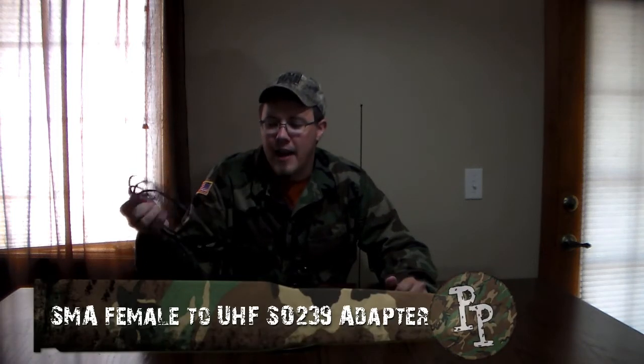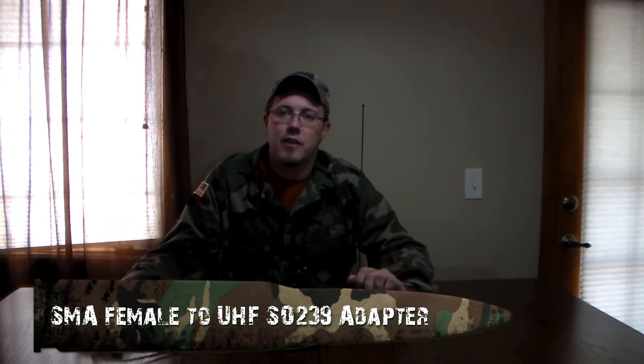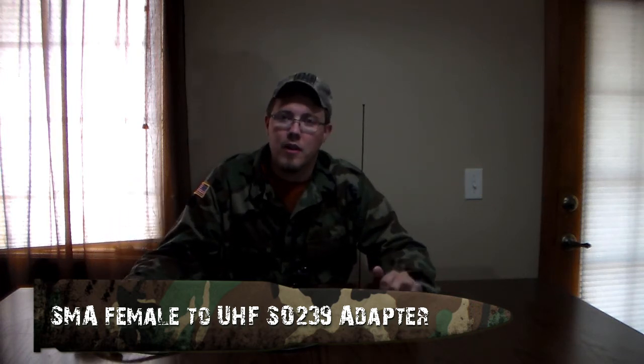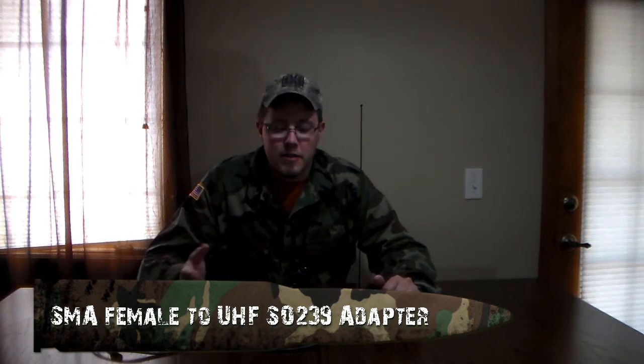In order to use this antenna you're going to need an adapter — I'll have a link to this one in the description. I got the 10-foot length, which was a bit much considering this antenna already comes with a 12-foot cable on it.